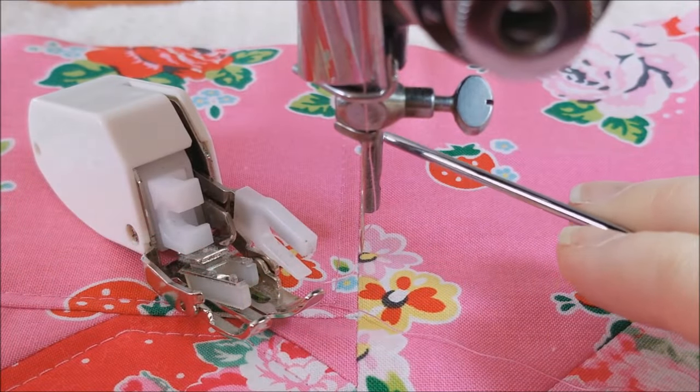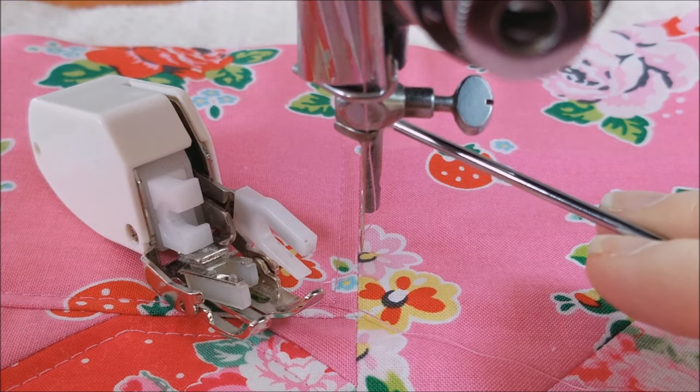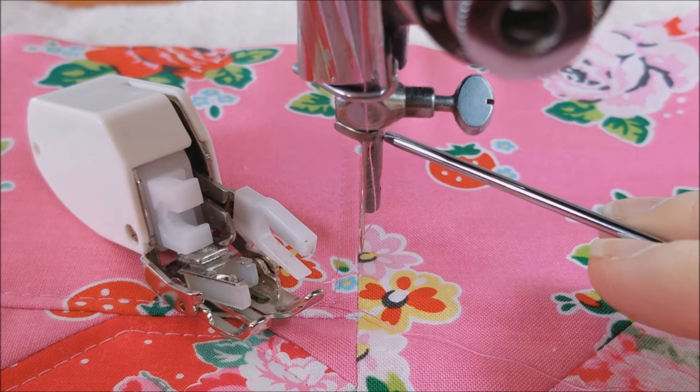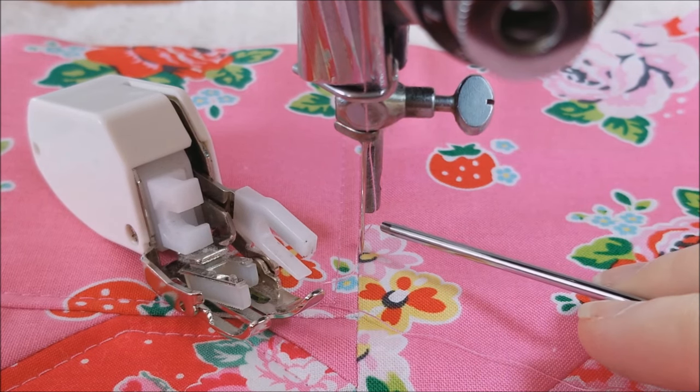Before you attach your walking foot, you want to make sure that the thread cutter is removed, if your machine has one on it. It's often found on the presser bar, which is usually right above where the presser foot is attached. So if your machine has one on it, slide it down and off the machine.